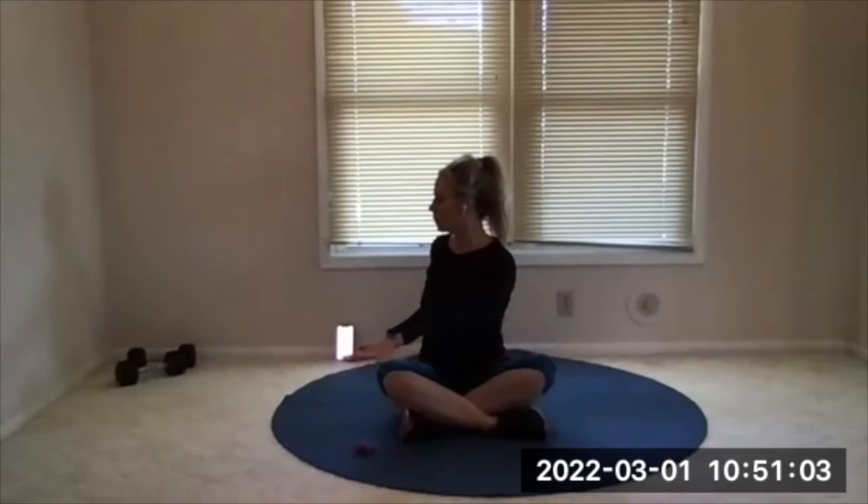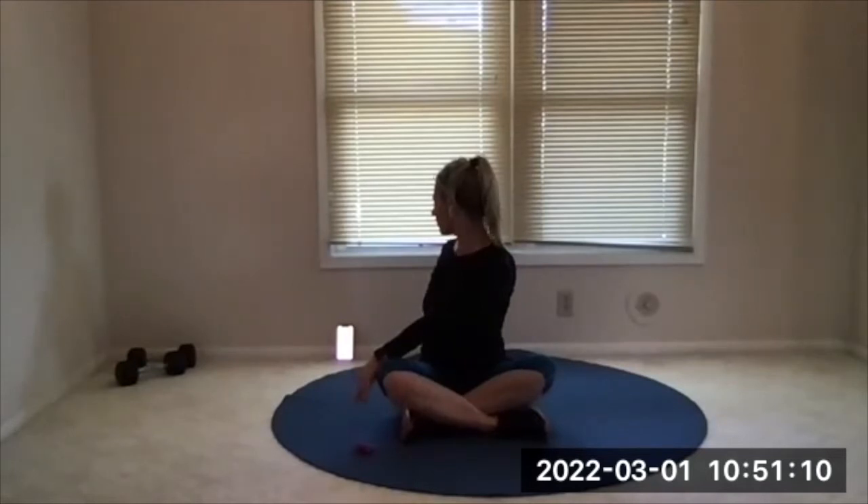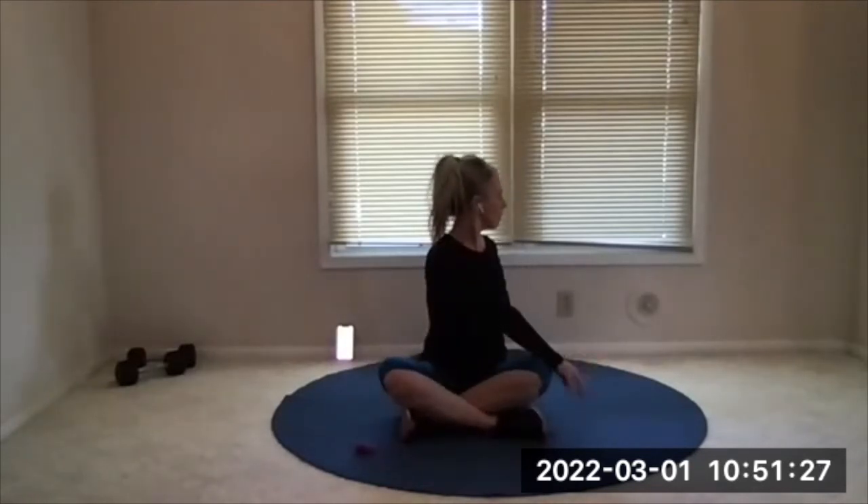Sit nice and tall, and then twist to the left and look gently out over your shoulder. Come back to center, sit tall first, then twist to the right and look gently back over your right shoulder.